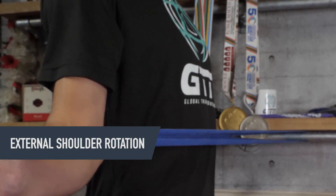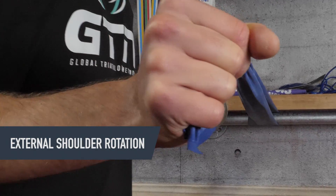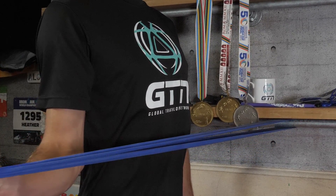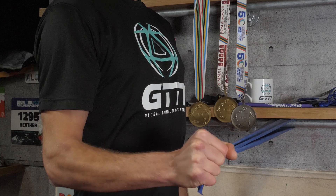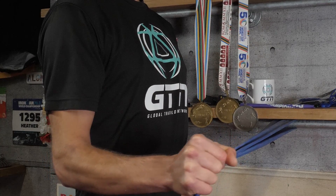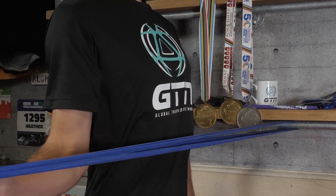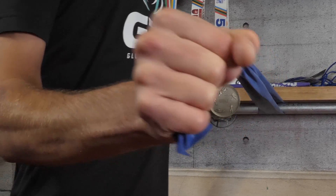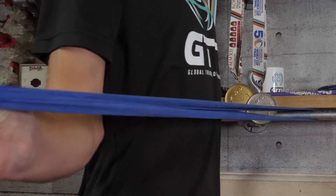Moving on to a similar exercise — the external shoulder rotation. Stand side on with your elbow tight to your side at a 90 degree angle. Make a controlled movement out to the side as far as you can without losing form. Perform 10 reps, then switch arms and repeat through two to three times.